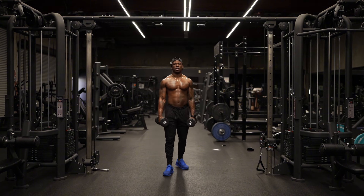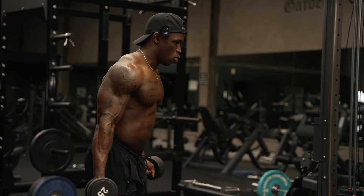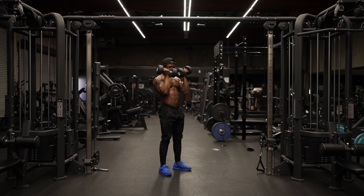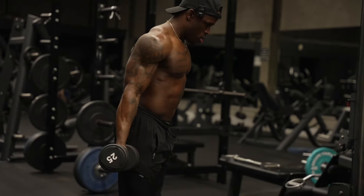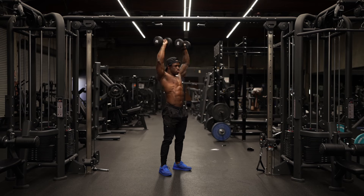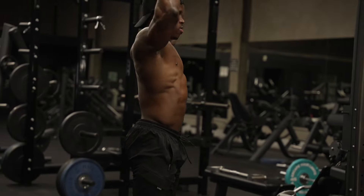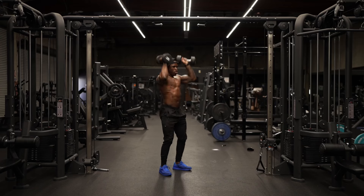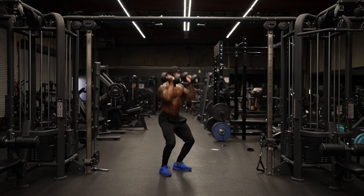So for the first workout today, we're gonna go from a curl into a squat press. The workout breaks down exactly how it sounds. We'll start here with the dumbbells, we'll curl into a squat, press at the top, then back down. It's important not to try to do all of it at once — break it up into how it sounds: curl into a squat, press at the top.